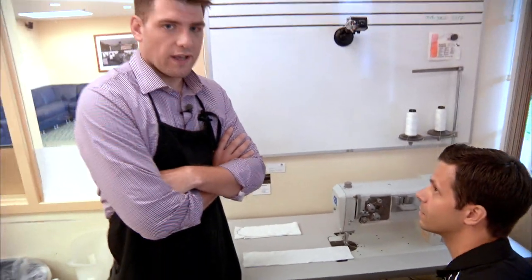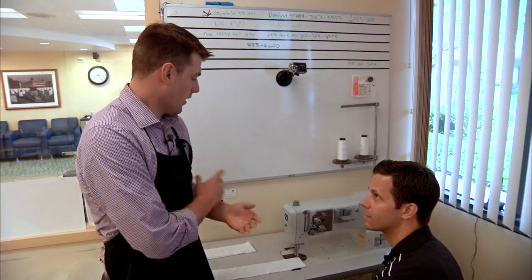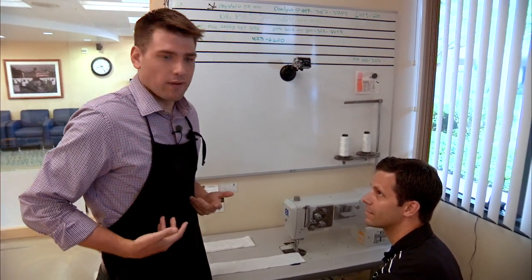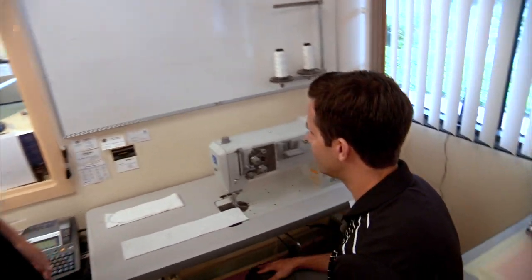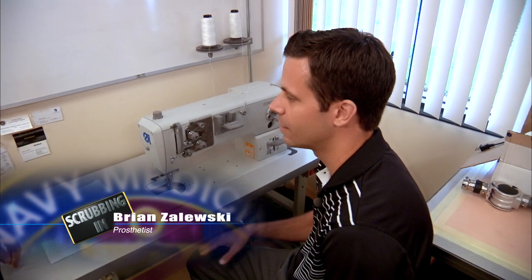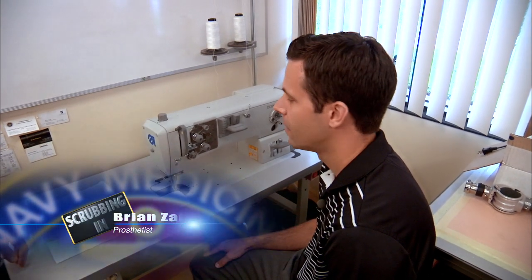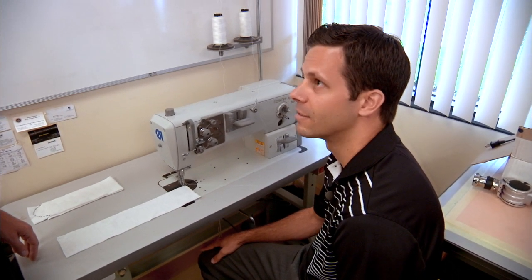Brian's sitting in front of a sewing machine, and one of the things I thought we would not be doing when we came here to cover Wounded Warrior Care was sewing. But I'm also wearing an apron, so who knows what we're going to be doing. Why don't you explain to us what we're going to be doing here, Brian? We use the sewing machine to create casting socks and pants to put over the limbs while we're wrapping them in plaster, as well as for sewing upper extremity harnesses for prosthetics.